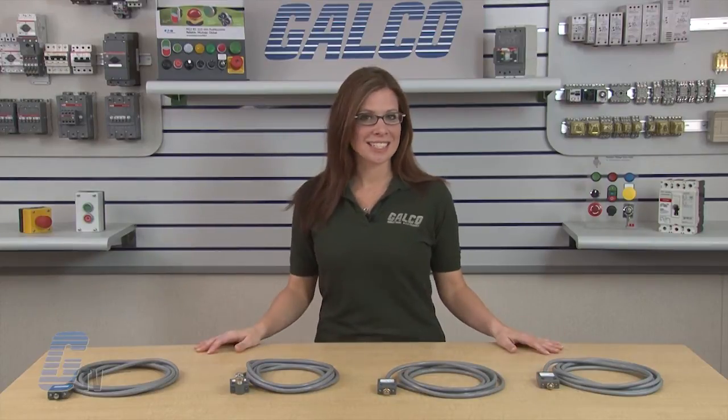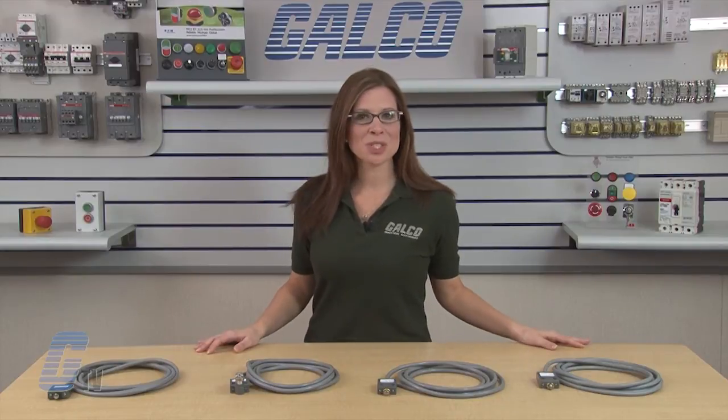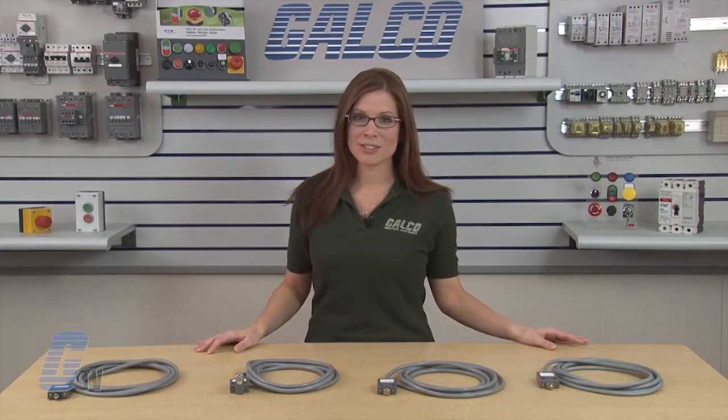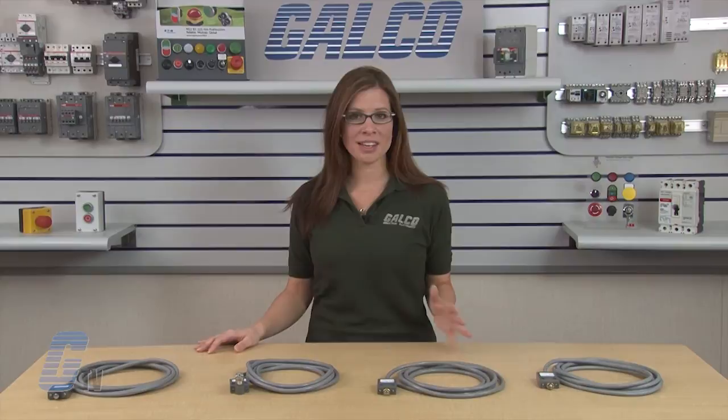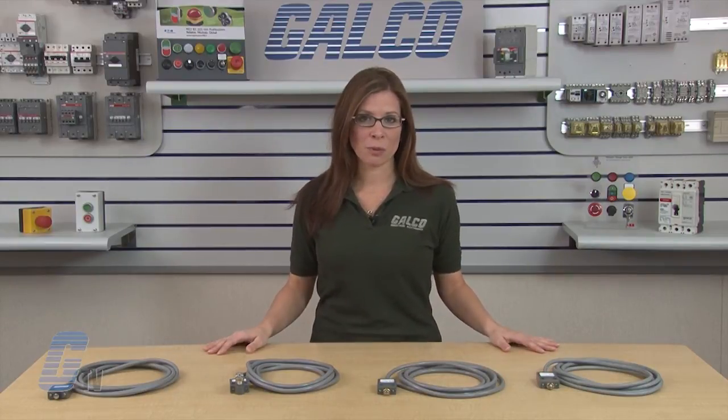They are also protected against contaminants, moisture, shock, and vibration. The limit switch is pre-wired with 3 meters of 18 AWG AWM 2517 300-volt cable.